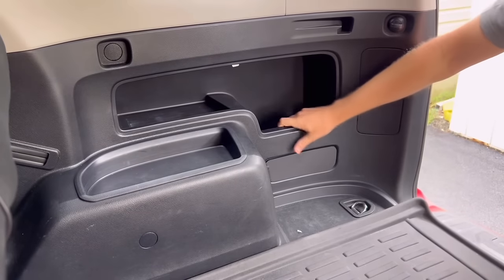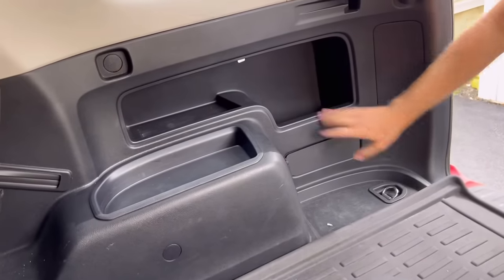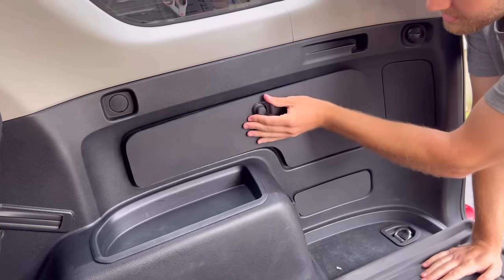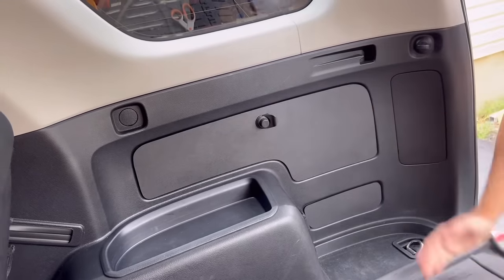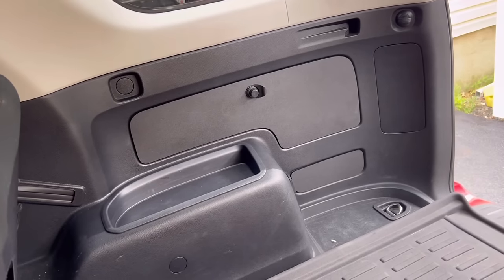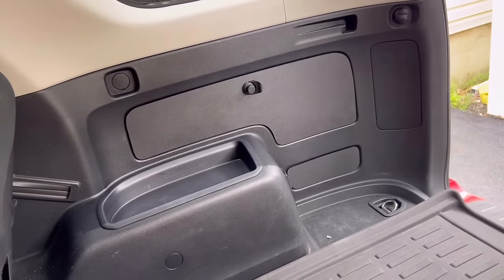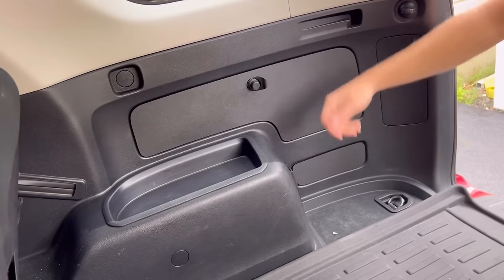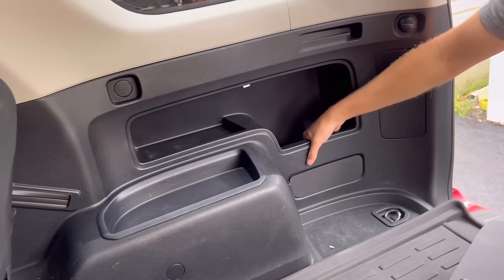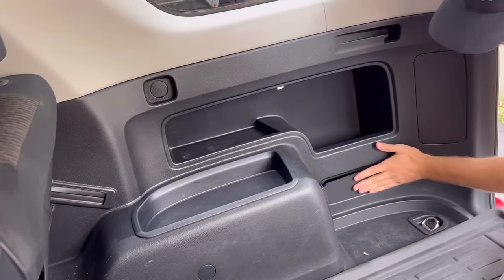Bottom hooks in - snaps right into place. There's a little wiggle room left to right; that's for thermal expansion in hot summers. Wow, look at that! You told me that if you told me that's aftermarket I would have believed you - that looks like it came that way. That's the goal! And then to remove it, just - that works. You reach in and you're pressing that latch right there.